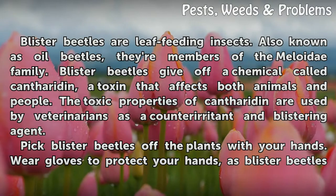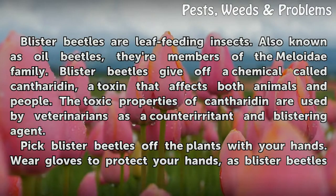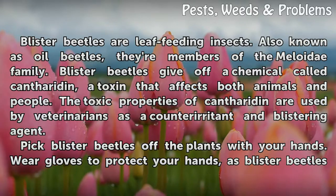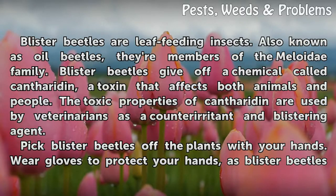Blister beetles give off a chemical called cantharidin, a toxin that affects both animals and people. The toxic properties of cantharidin are used by veterinarians as a counter-irritant and blistering agent.